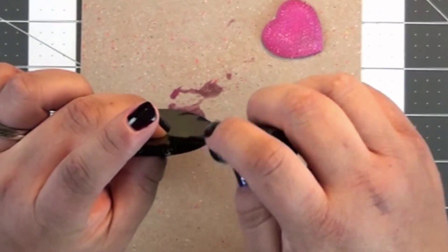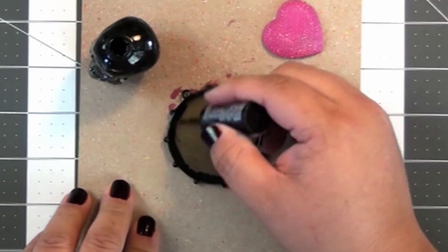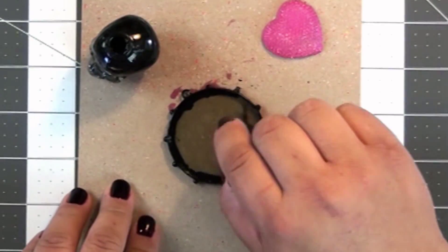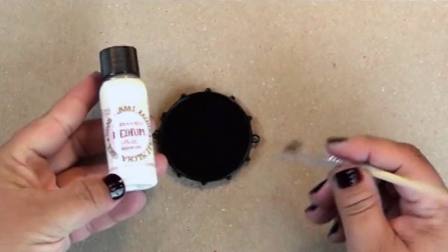I think I got this black nail polish out of Katie's room. I painted the whole thing and then let it dry. You can add a second coat if you want, but one coat is actually going to be just enough.